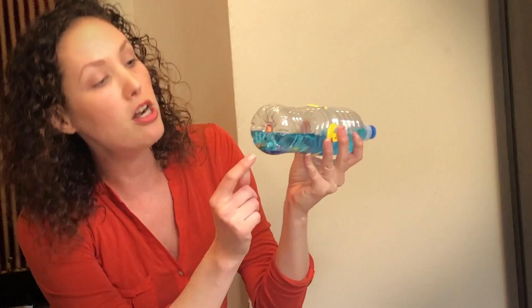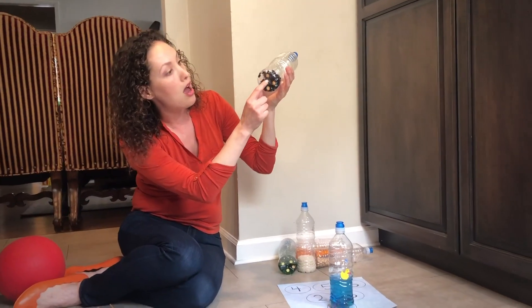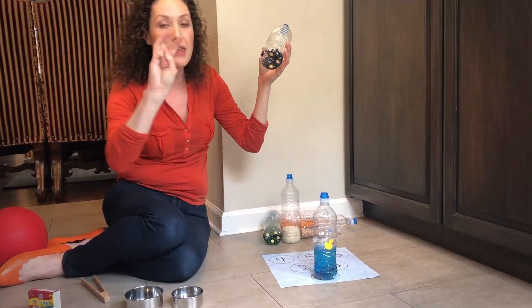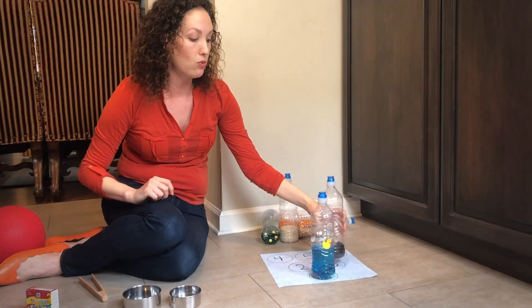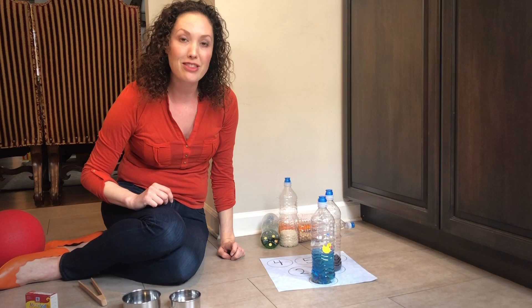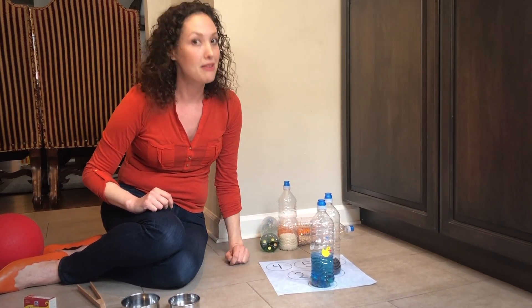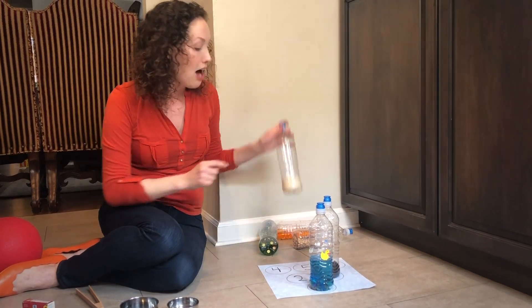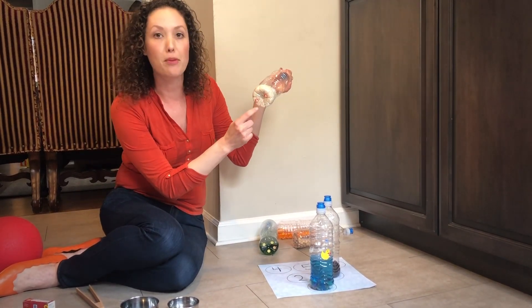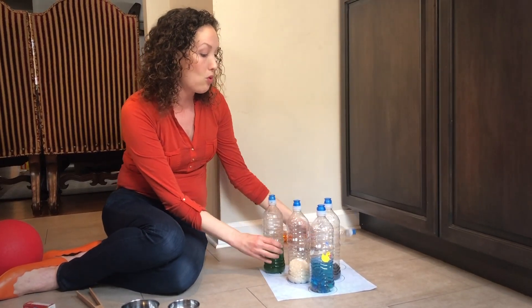This one has just one, which means it's going to go on the number one. If I pull up this bean I'm going to count — one, two, three. That's three, and we're going to place it right there on the number three. This is a great way for the child to work on number recognition as they look at the numbers, call them out, and count how many stickers are on the bottom to learn that a number represents a quantity.